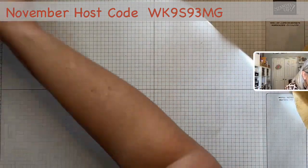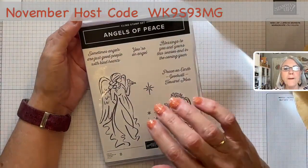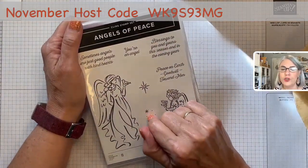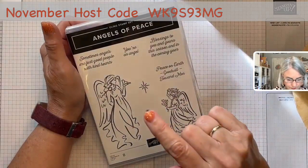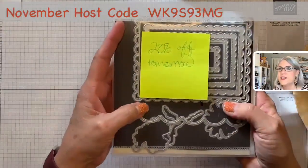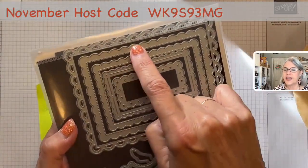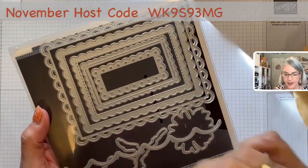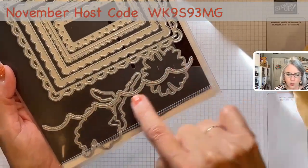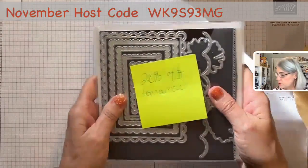Today's card uses the Angels of Peace stamp set. If you ordered my card kit this last month, this stamp set was part of that, so you'll be receiving it. If not, you can go into my shop and get it. And the scalloped contour dies are 20% off tomorrow — just look at all these fun scalloped dies, they're layering. It also has flowers with a scalloped edge, which is really cool to use on your cards. It's a great die set to own.